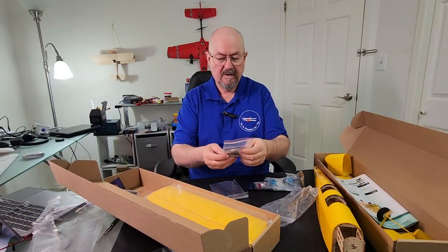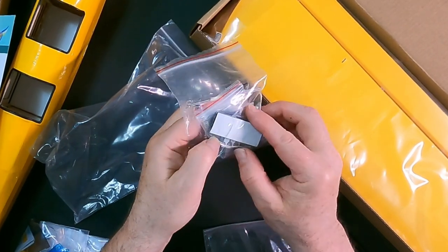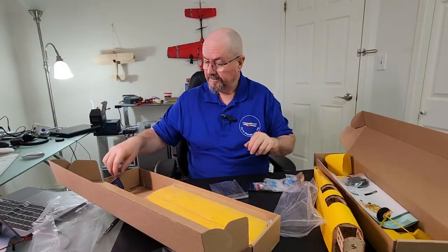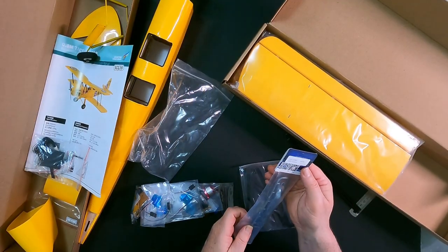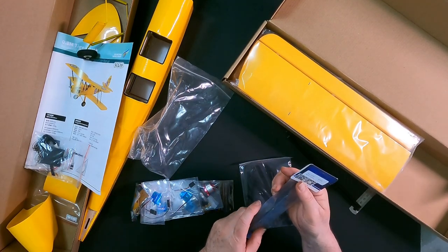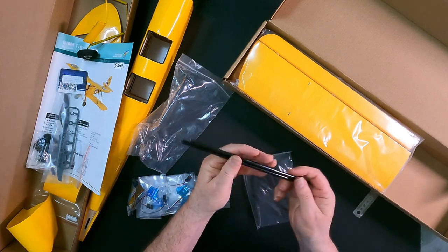We've got all of our screws and rigging, double-sided tape for mounting the receiver, a propeller — the standard propeller is a seven by five — and carbon fiber spars.